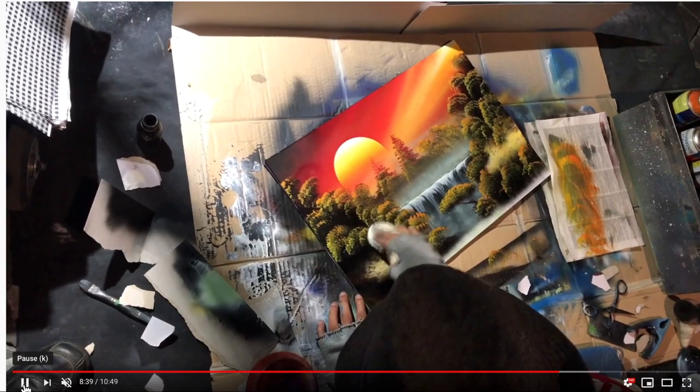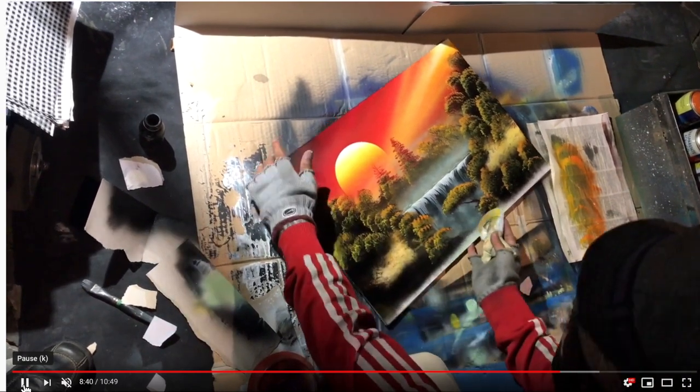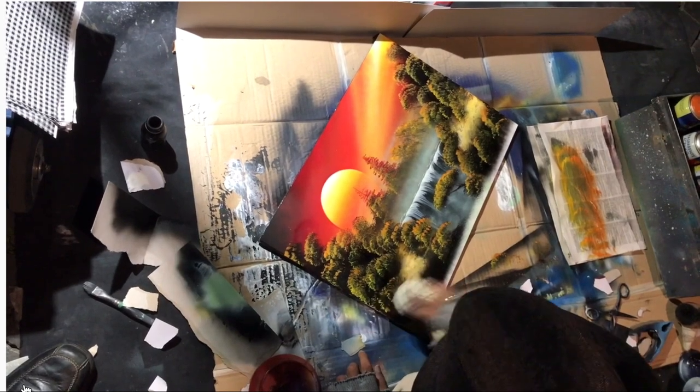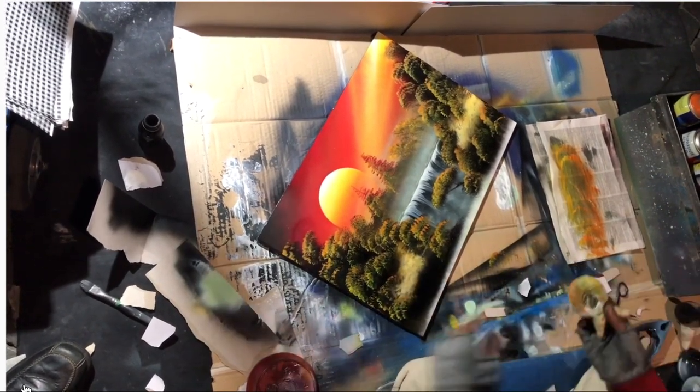The first thing is the Italian landscape tool. I don't know if you've seen these videos of Italian spray paint artists, but they have this mysterious tool that I have been trying to figure out what it is for years, and I finally figured it out — yay!